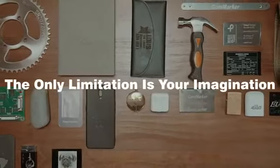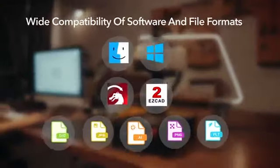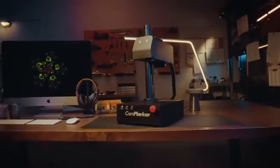The only limitation is your imagination. CommMarker — make your creativity become reality. It works with a wide range of file formats and software, including EasyCAD and LightBurn. CommMarker.